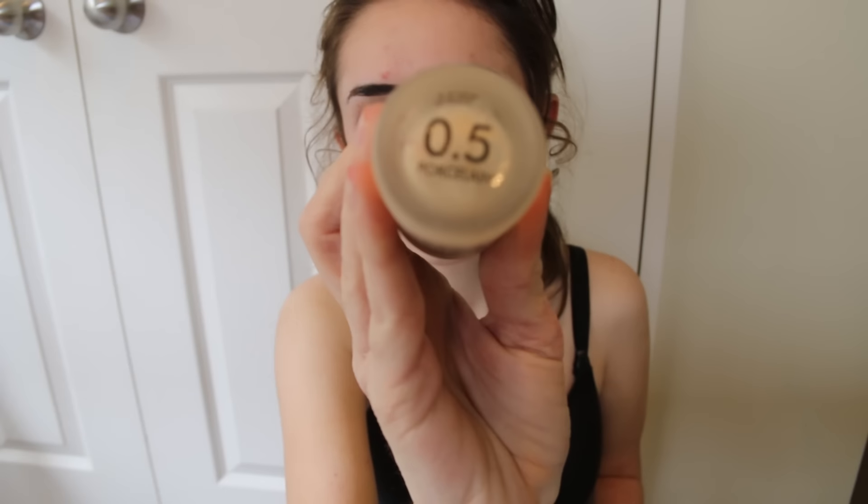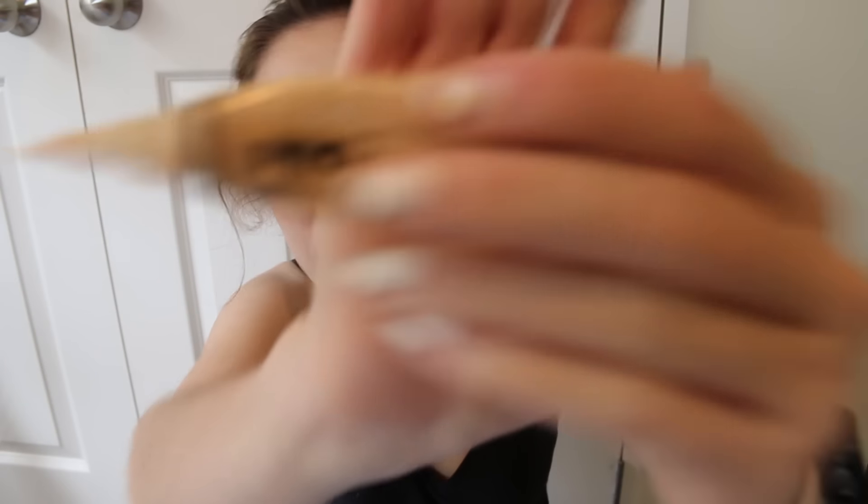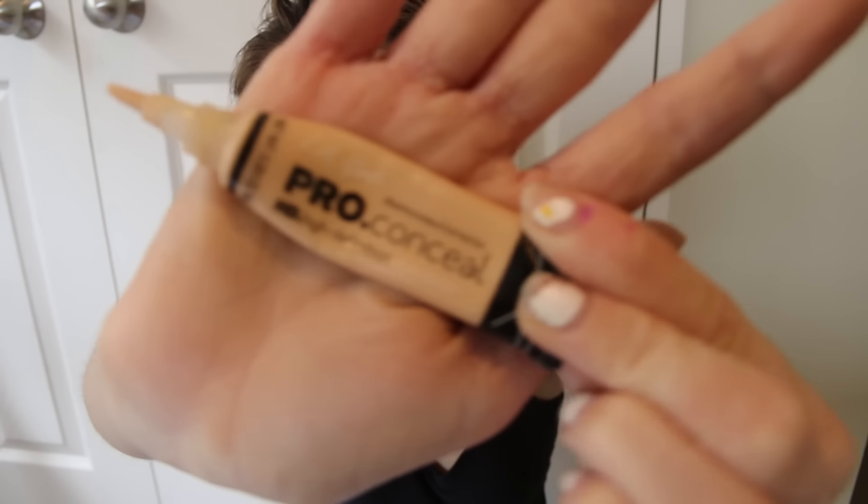I'm going to lather my face with baby skin so I look like a fetus. And then I'm going to get some Chi Chi 0.5 because I'm pale as heck. So I'm just going to smear that on my face. And then I'm going to lather up on this like no tomorrow. Honestly, I went ham on this.